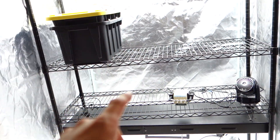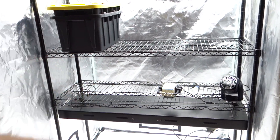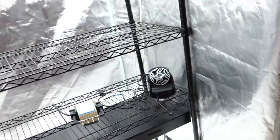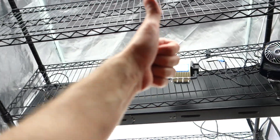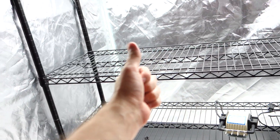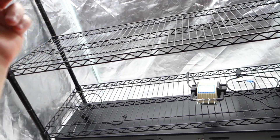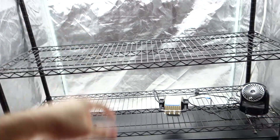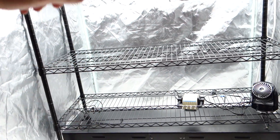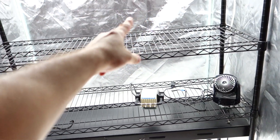The grow will probably take at least two to two and a half weeks but I'll keep you updated on the germination process. We're going to test out these new black reservoirs too, to see how they work out. Thank you so much for tuning in — give me a thumbs up if you enjoyed the video. If you're new to the channel, subscribe and hit the bell. All the links are down below. Happy growing — I'll see you guys soon!